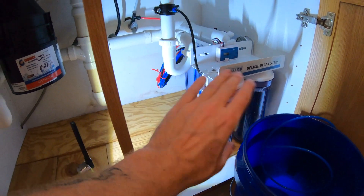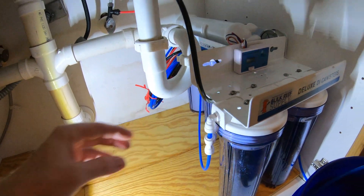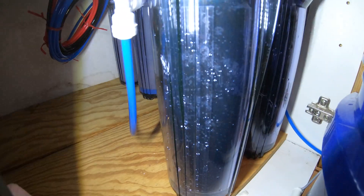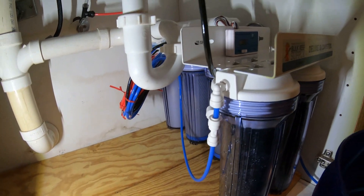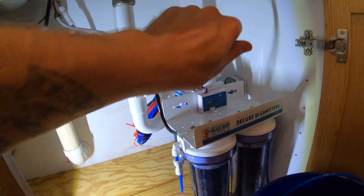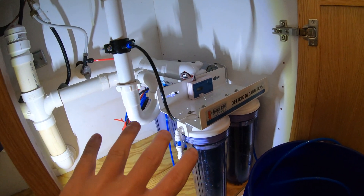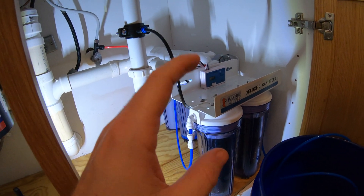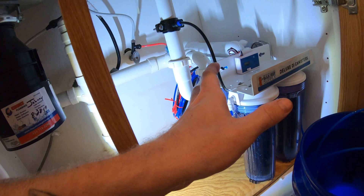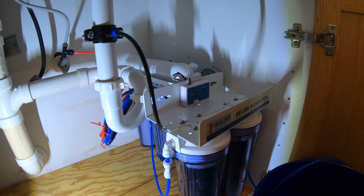Water is on, the system is running, and there are no leaks — go over all your connections and feel around to make sure nothing is damp. Also check around the canisters in case one was left a little loose. If you have the plus system with the flush valve, open that up and let it flush for a couple of minutes before closing it again. Our pressure is reading about 44 PSI — a little low since they recommend 50 to 80 PSI, and nothing below 35 or you'll have poor production.